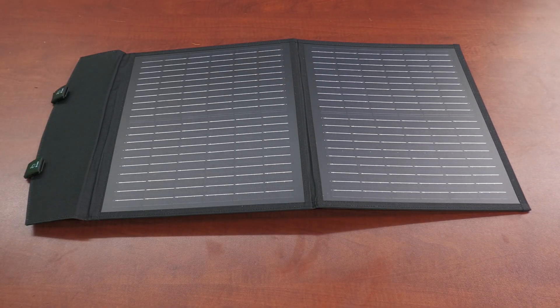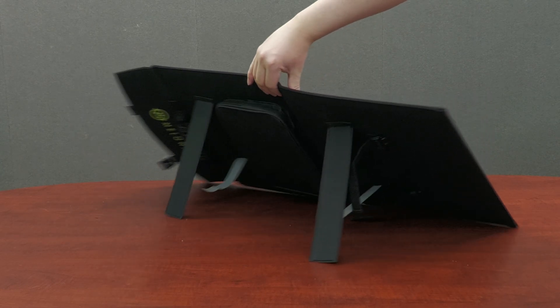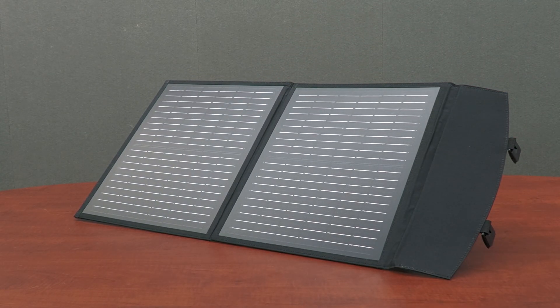Simply unfold the panel, place it on a firm, solid surface, and aim it toward the sun. Play it straight up or positioned at a 45-degree angle by unfolding the foldable legs in the back.